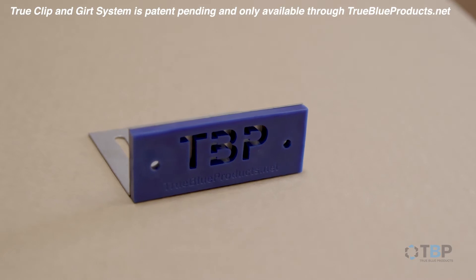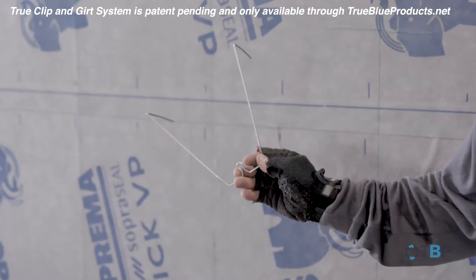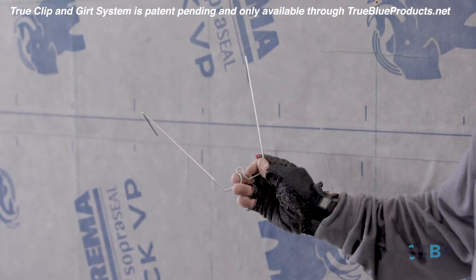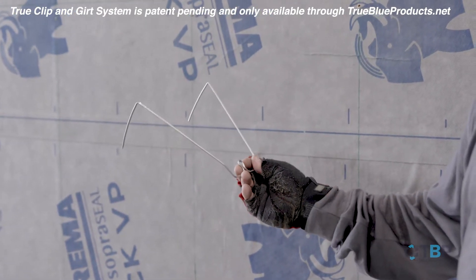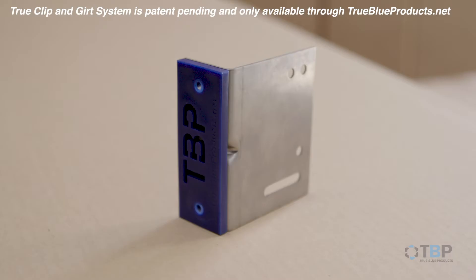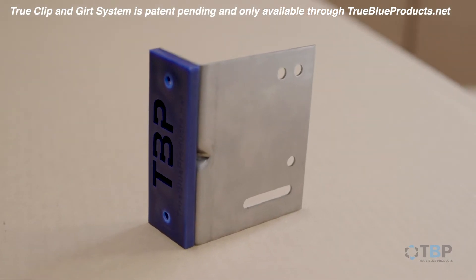TrueClip and Girt is a traditional clip and girt system with full adjustability. It eliminates standard insulation mounting pins by utilizing girt wires. Using our system, you'll save time and expense while mounting the insulation with minimal weather barrier penetrations. TrueClip and Girt has superior load capacity and excellent thermal transfer reduction.